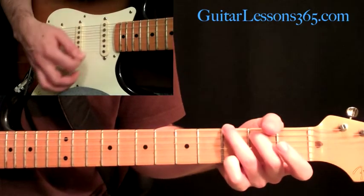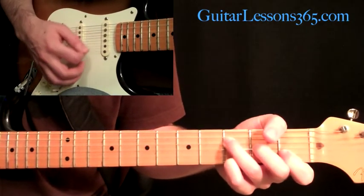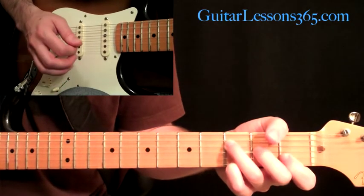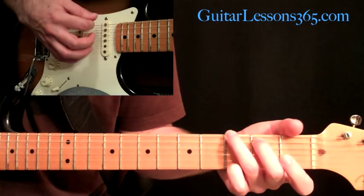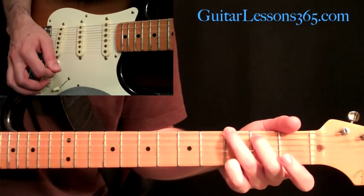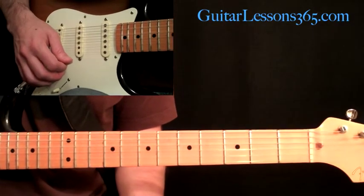So so far we have those three chords — G, C, and F add nine — and we're going to go back to the C, then back to the G. That's the chord sequence we're going to be using here in the intro.